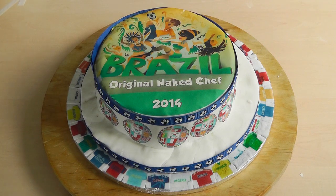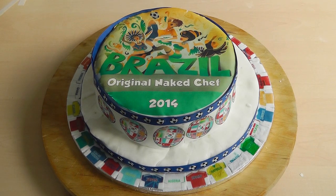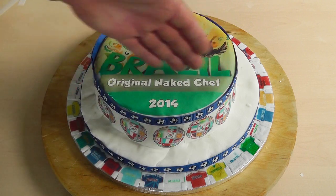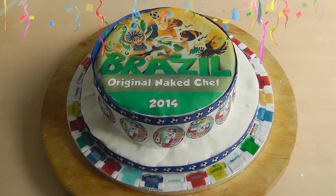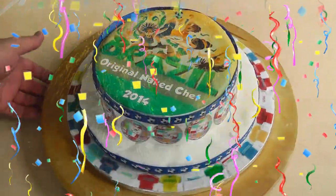Now obviously I've chosen the theme of World Cup Brazil 2014. With my topper I've got it personalized — Original Naked Chef. You can get that done quite easily; they print it off for you and you choose the theme you want. Maybe it's American football, golf, whatever you want. Have a look around and dress your cake up to make it look really good. Whoever's the winner of the World Cup, I'm sure you deserve it — may the best team win.